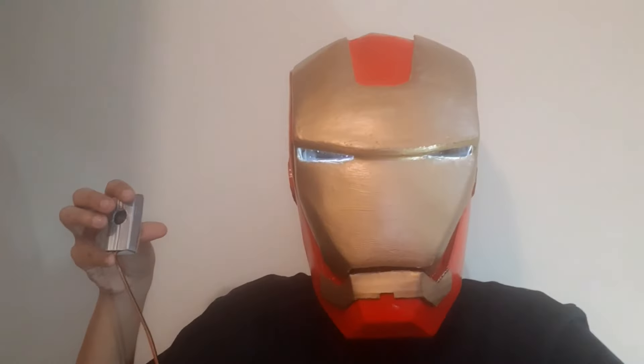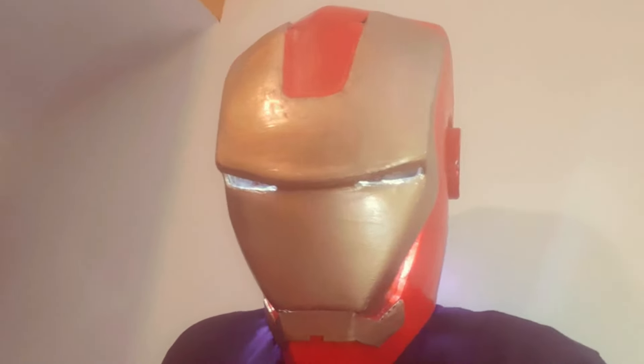With these two things integrated into one, it would surely make the fantasy possible. It would be the tech from the future.